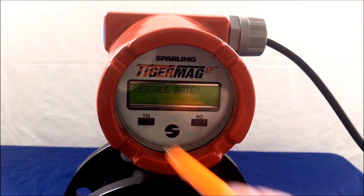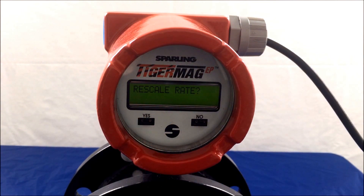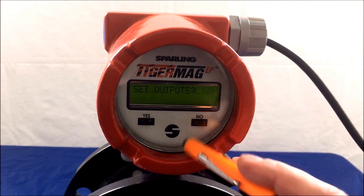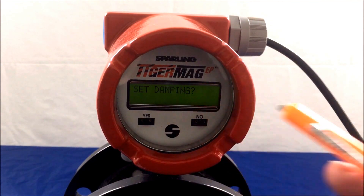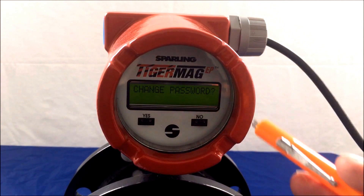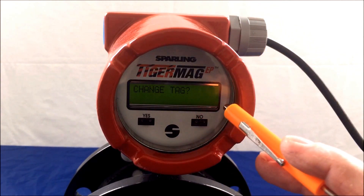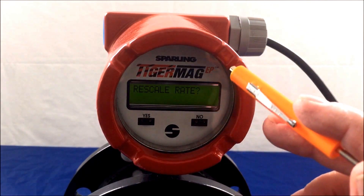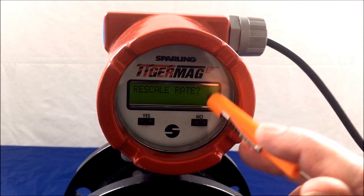Hit YES to enter user selectable units of measurement. The first is rescale rate, rescale total, set outputs, set damping, exit, change password, change tag, diagnostics, and back to rescale rate.